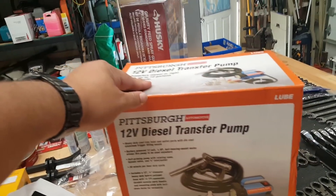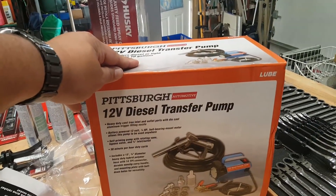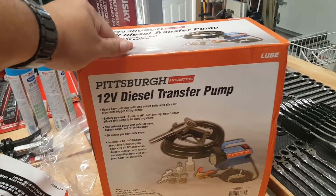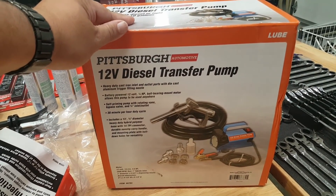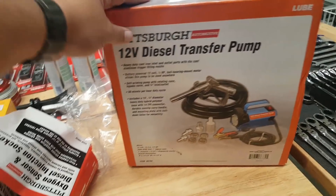This was $120 and then less 25% off. It's one of those things worth waiting for the specials.